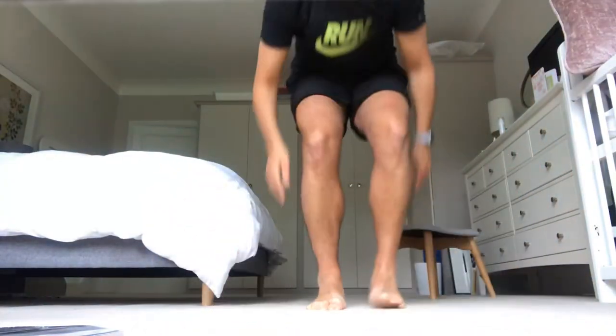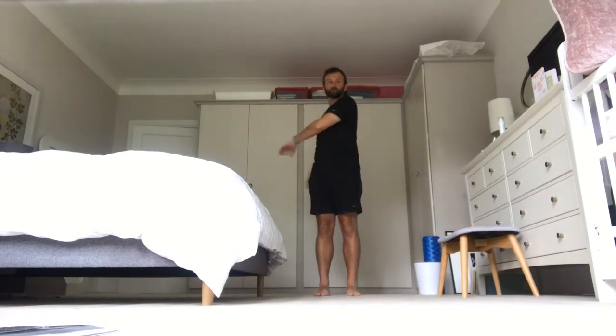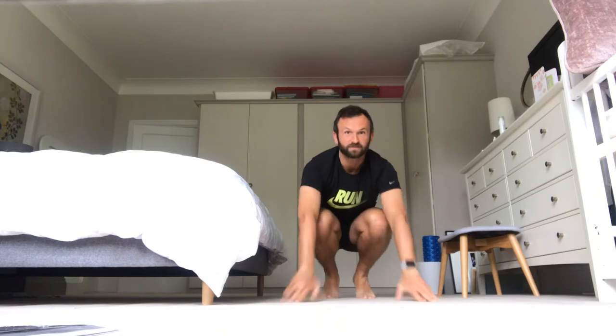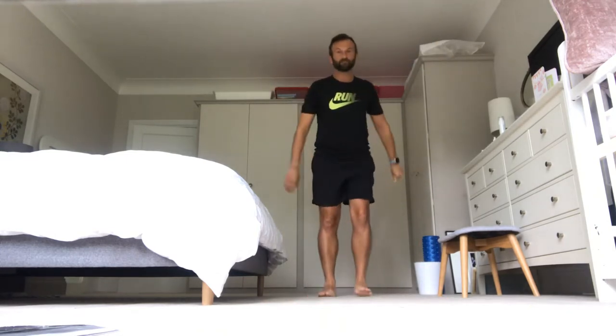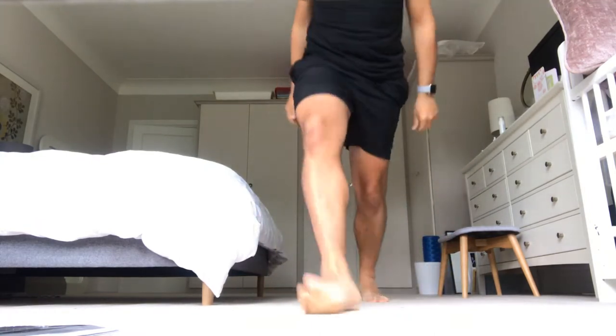Number two is the burpee test. Let me show you what a burpee looks like — it's very different to a burp! We start off standing. Make sure you've got enough space around you. You come down into a press-up position, jump forward, and then jump up. You come down, press up, jump forward, jump up. That's your burpee.